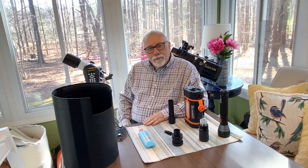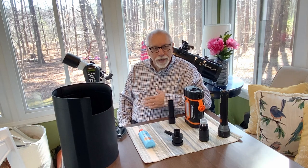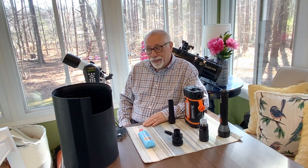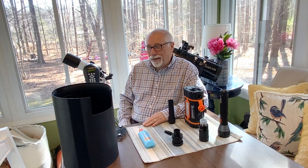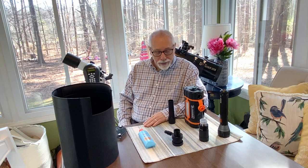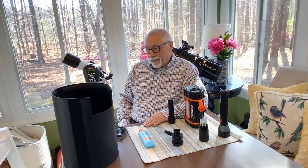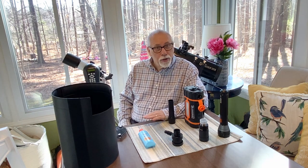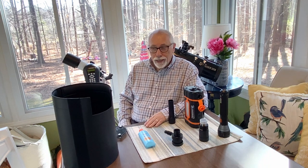You may wonder why I'm doing this particular video now. It's probably one that I should have done much earlier in the series, back near the beginning, but as they say, better late than never. Today I want to talk about some accessories or things that you might find valuable or of great benefit when you go outside to view or image things through your telescope.